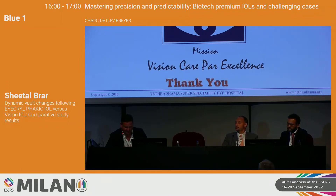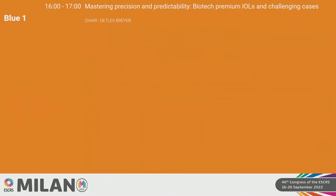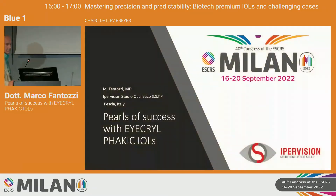This is Dr. Marco Fantozzi from Italy, our next speaker. He's a senior consultant at Eye Prevision, a leading ophthalmological surgeon with over 10,000 refractive surgeries, including the first refractive surgery with a femtosecond laser. He has published many scientific articles in specialized ophthalmological press and will share with us the pearls of success with his Eye Krill Fakic IOLs.